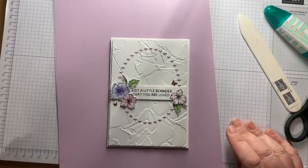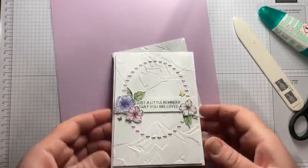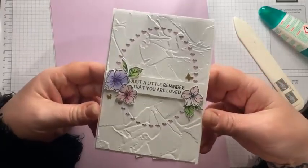It's me. I'm back again with another card from the kit. I love this one, I really do.